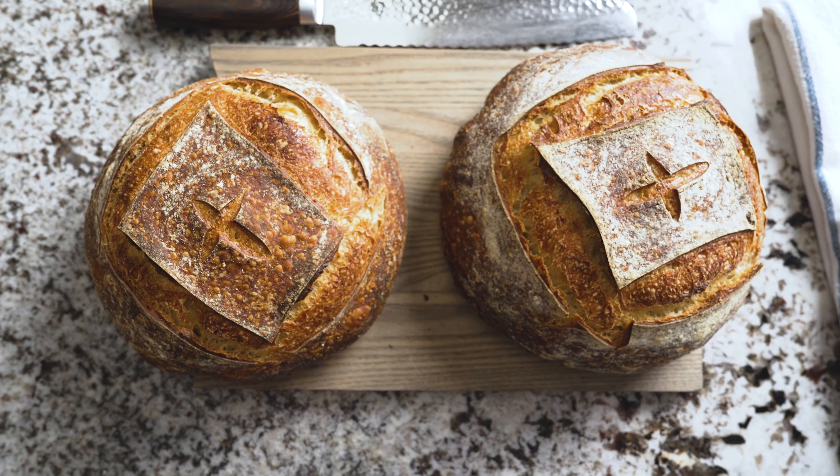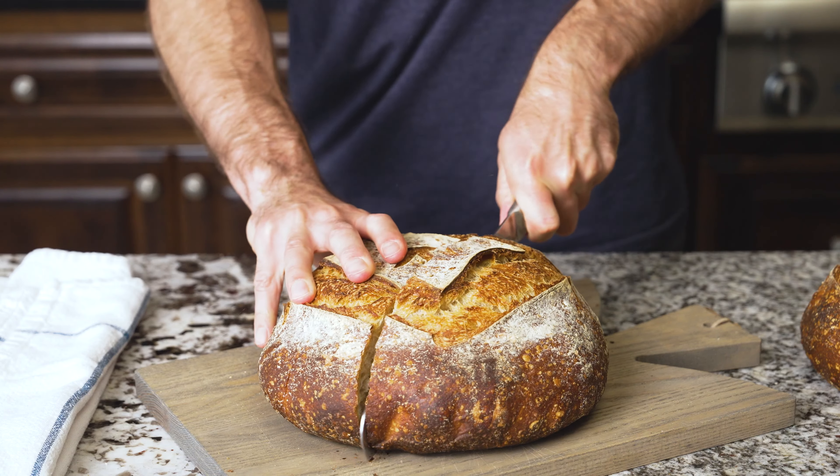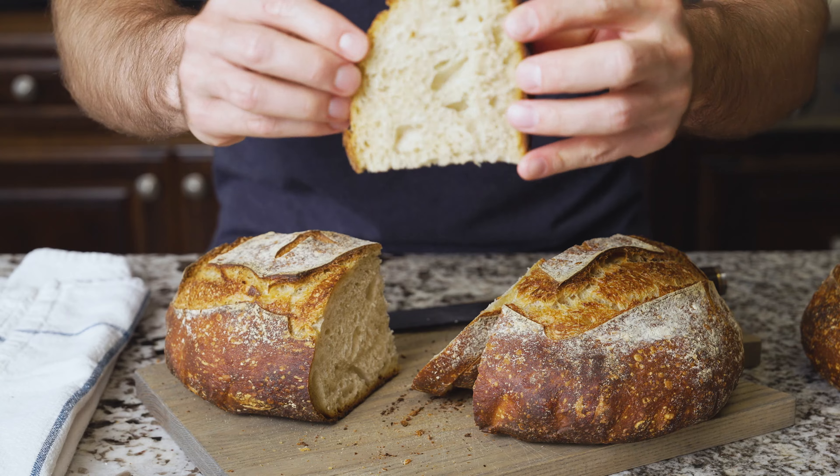I like this recipe because it really is like a back pocket sourdough bread and it's the perfect place to start if you haven't baked bread before. Let's quickly talk about the ingredients we need to make this simple sourdough.